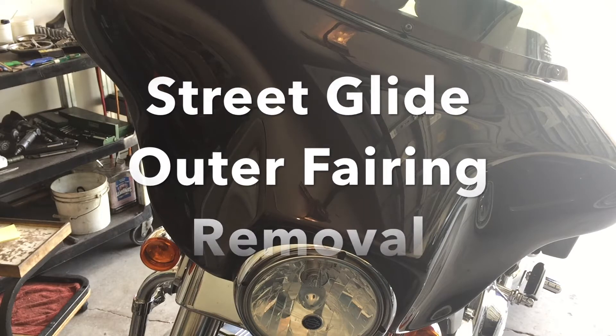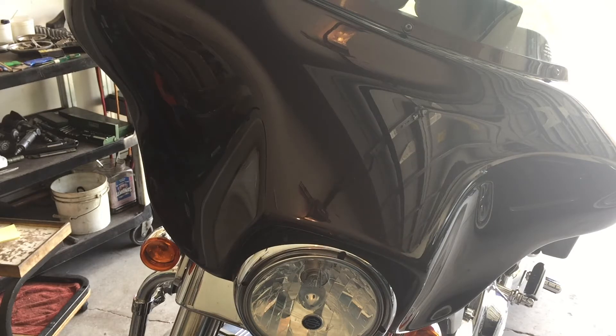Today we're going to fix the clutch cable on the 2011 Street Glide — it's leaking oil, which is a common problem. First thing we're going to do is remove the fairing, the wing. With the T27 torx, we'll loosen and remove the three screws for the windshield first.